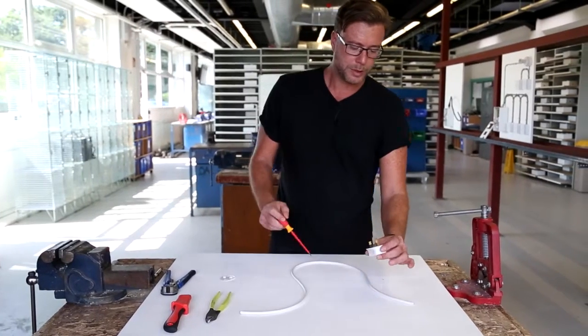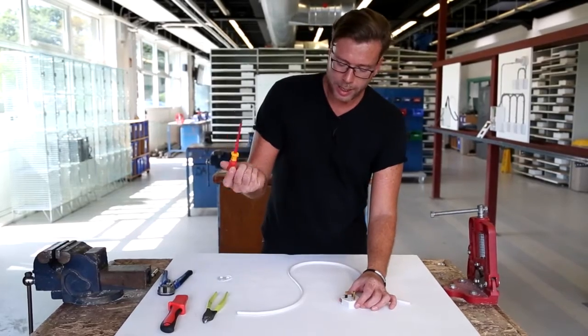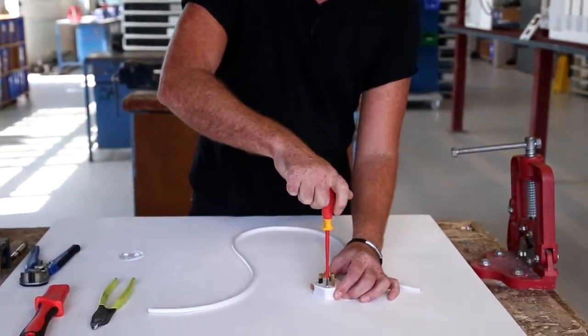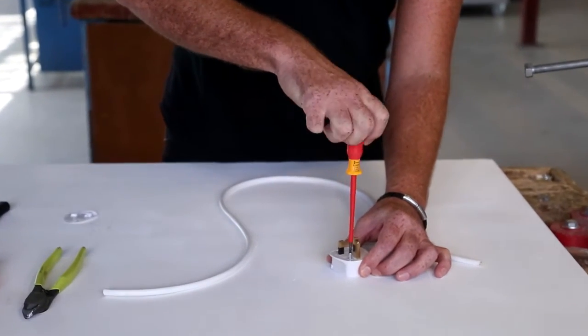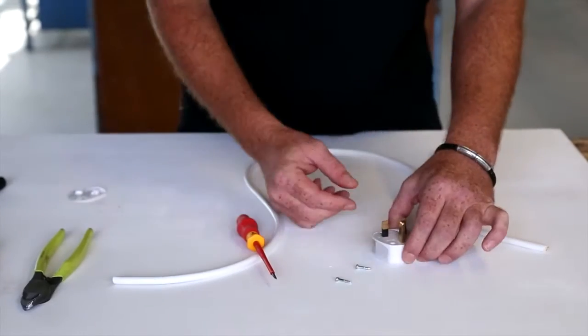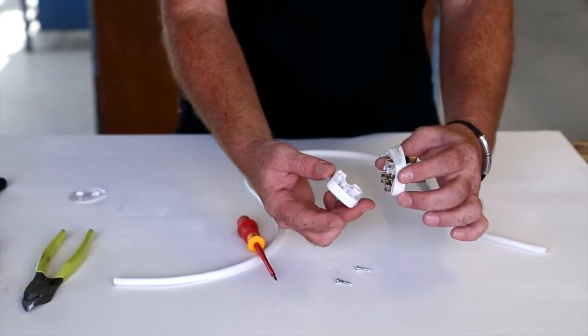First of all, take our screwdriver and unscrew the screws that hold the plug top together, and now you can see the plug top comes apart.